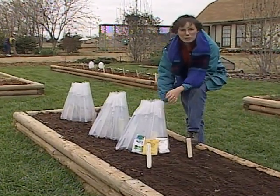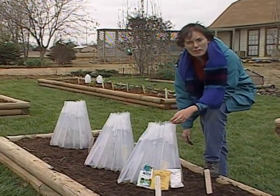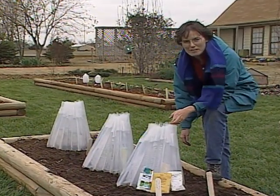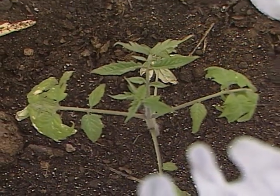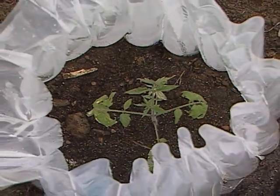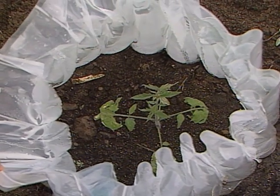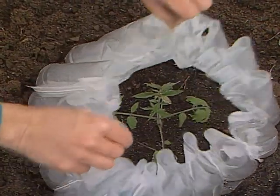We've done a lot of talking about walls of water this spring. Just wanted you to know that here in Stillwater, out in our garden, it got down to about 27 degrees last week. The water in these turned to ice, but the tomatoes inside are perfectly healthy and green. They have been protected and done just fine. If you're trying these this spring, hope you've had similar success.